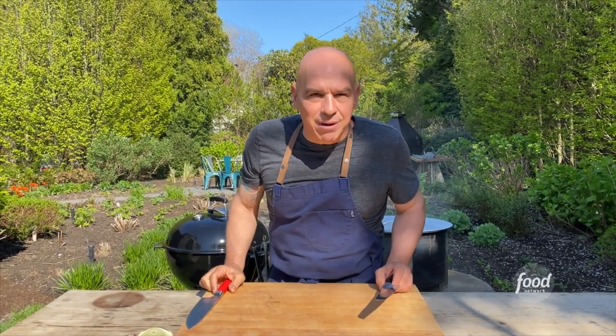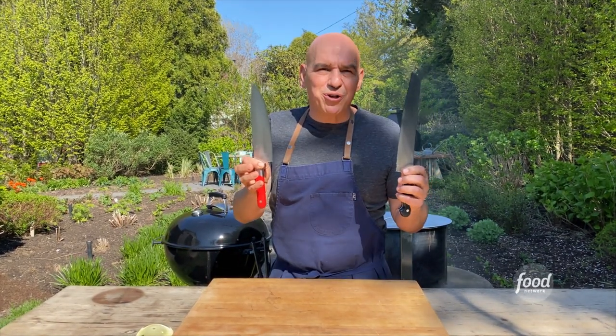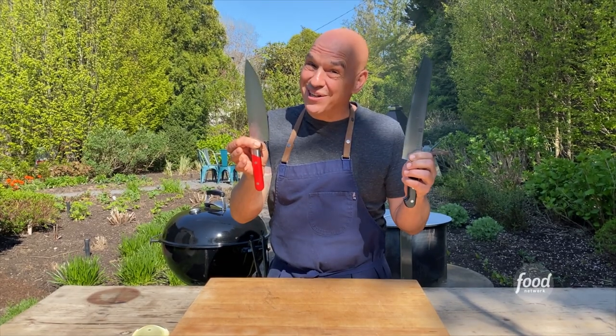I know there's a million knives out there, guys. I know they want to sell you that big block of them, but 25, 30 years of cooking — these are the only two I've ever needed.